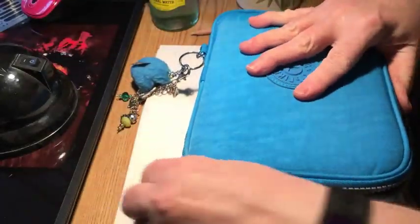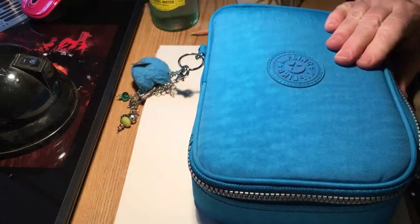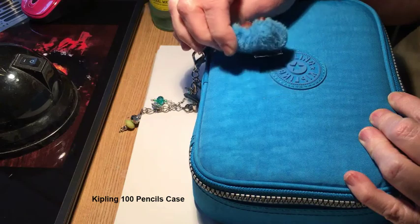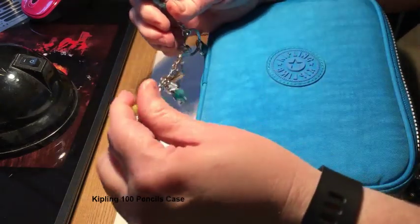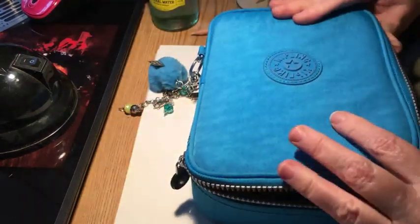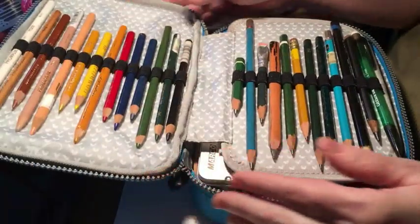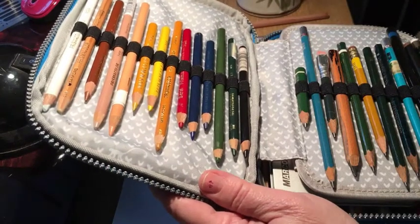What I have here is a Kipling pencil box — it's also sold as a makeup kit and comes with a cute little gorilla. Some people don't like the gorillas and think they're weird. This thing on here was made by a good friend of mine for my journal. The zipper is pretty high quality. I think I got this on eBay, but it might have been Amazon.